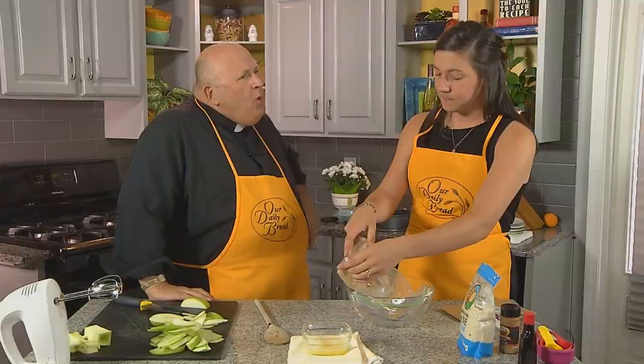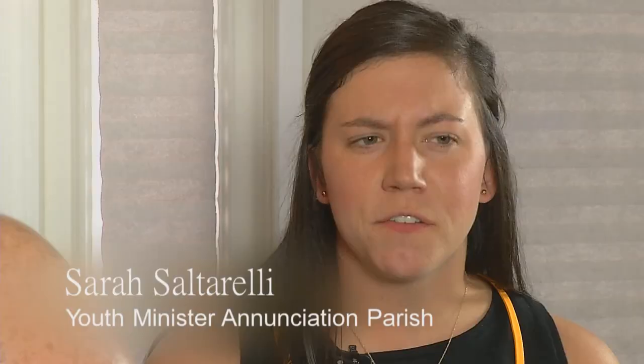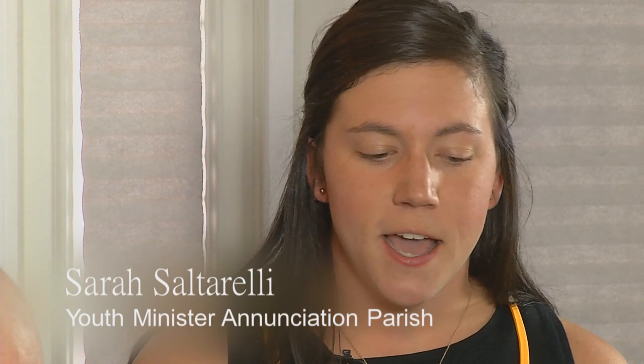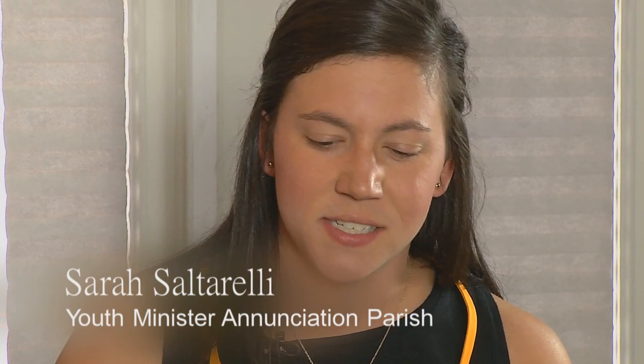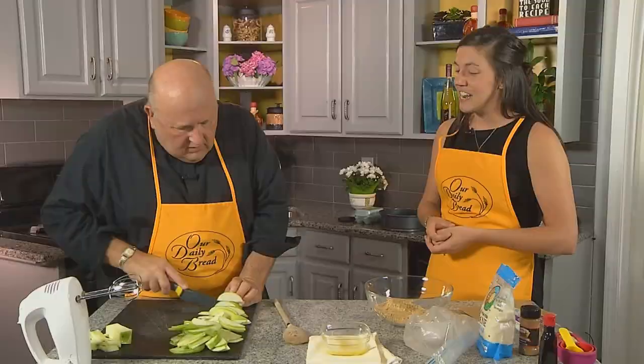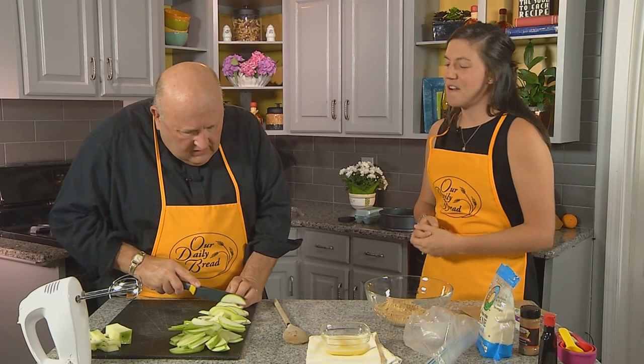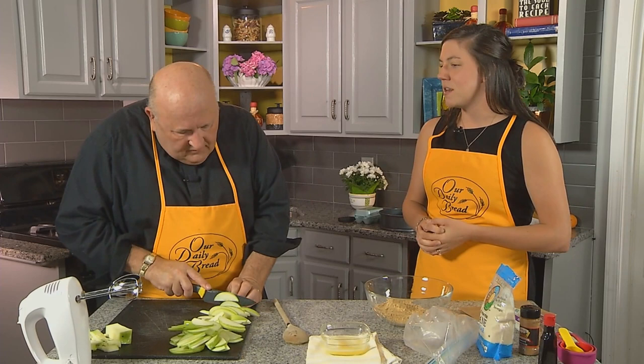What can priests do to support youth ministers? One is to simply pray for your youth minister and pray with them, and for the teens in the ministry. The second is to be present at youth ministry events as much as you can, even just stopping in to say hello. Father Gene is very good at stopping in to every single one of our youth ministry events — just bopping in and out. But the kids see him and they know him and they know the joy that he shows in his vocation.